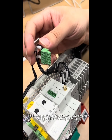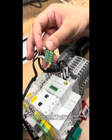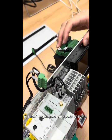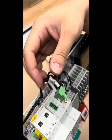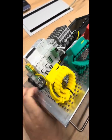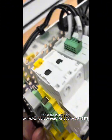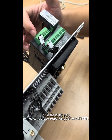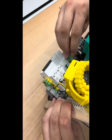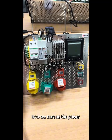This is the upper port of the gateway power module, which provides AC 224V power supply. It shares the same power supply with the RMPN. This is the RS485 port, connected to the corresponding port of RMPN. Now we turn on the power.